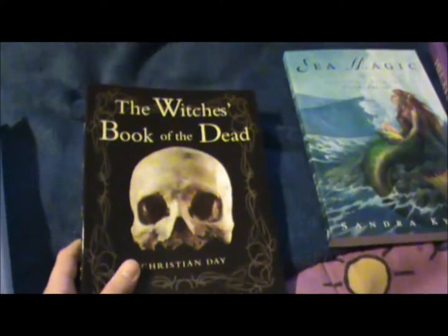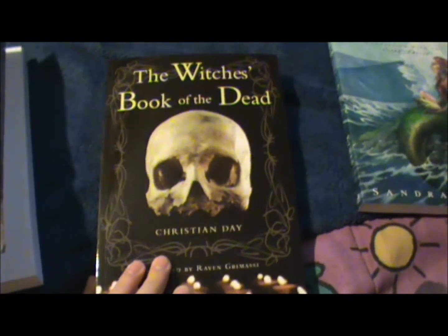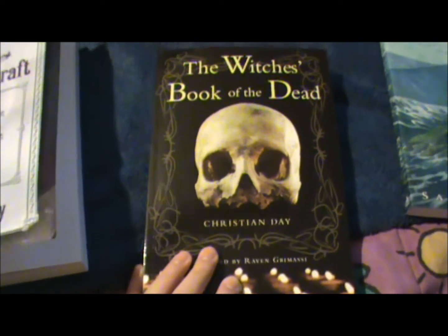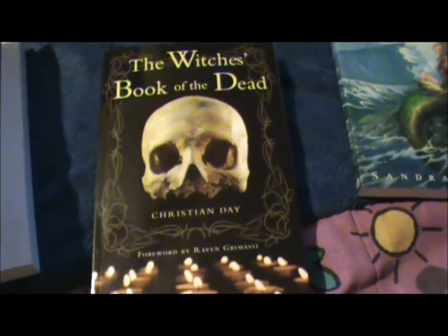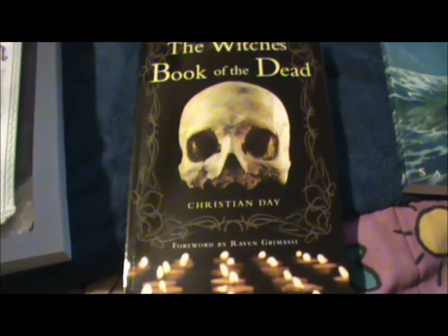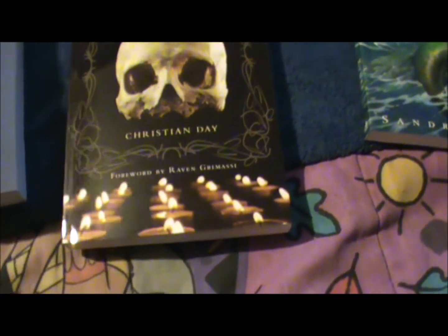I also got The Witch's Book of the Dead by Christian Day. I'm really interested in starting to do some spiritual work with my ancestors and getting more into spiritual shamanism like necromancy. Because on my mother's side, where the Ifigawa people are, they did a lot of basically necromancy and shamanistic practices with the dead. So I really would like to read this book and start my own ancestor altar and altar in honor of the dead, and to work with them more.